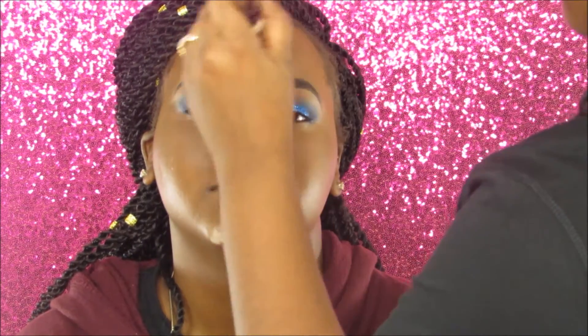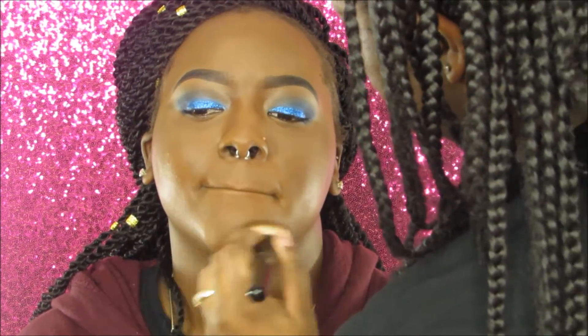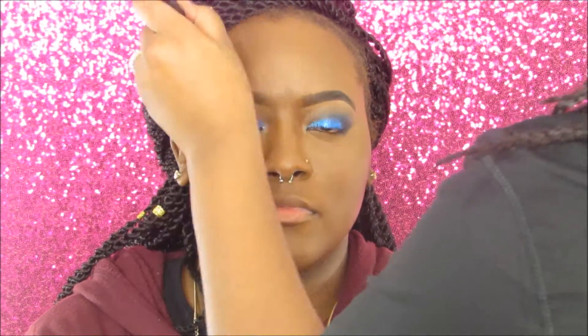Now we're contouring the face using the elf Contour Kit — I contoured the hollows of her cheeks, her forehead, and her chin. I also went in with the Anastasia Beverly Hills contour kit in the shade Havana to contour a little more. You don't have to do that, but I'm extra so I had to.